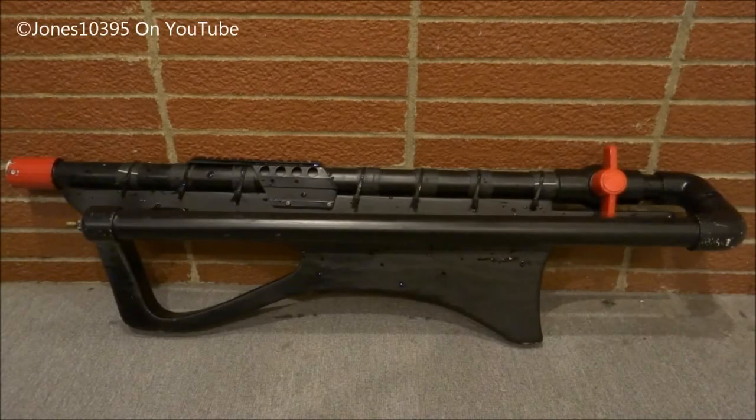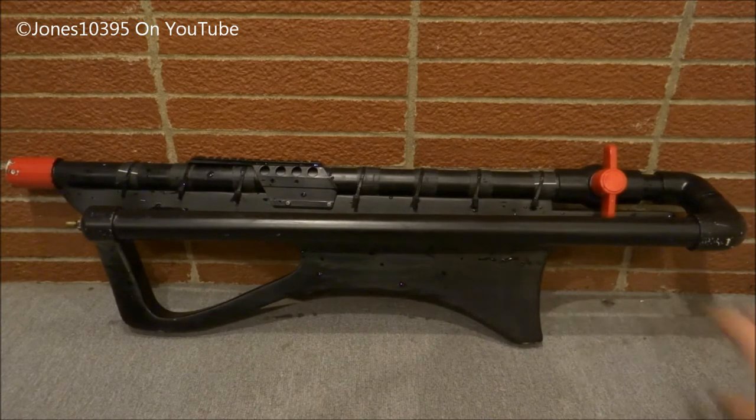Hello guys, this is Jones10395 with another Air Cannon video. Today I will be shooting snow out of my homemade Air Cannon right here. I will be shooting it at 160 PSI using a 1-inch bore Air Cannon with kind of an over-under design — a hybrid over-under.